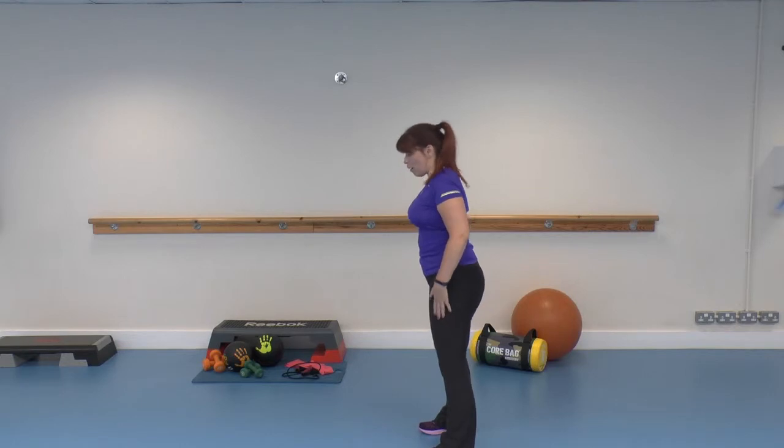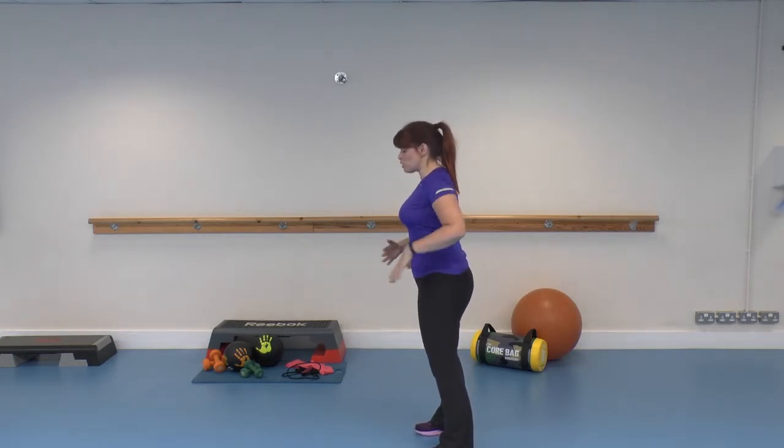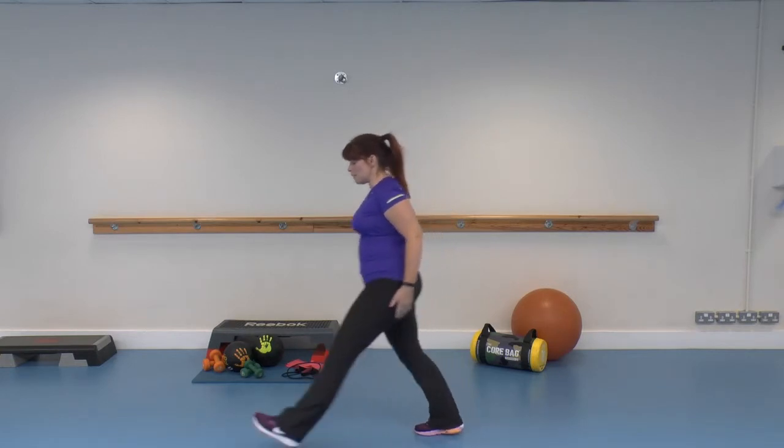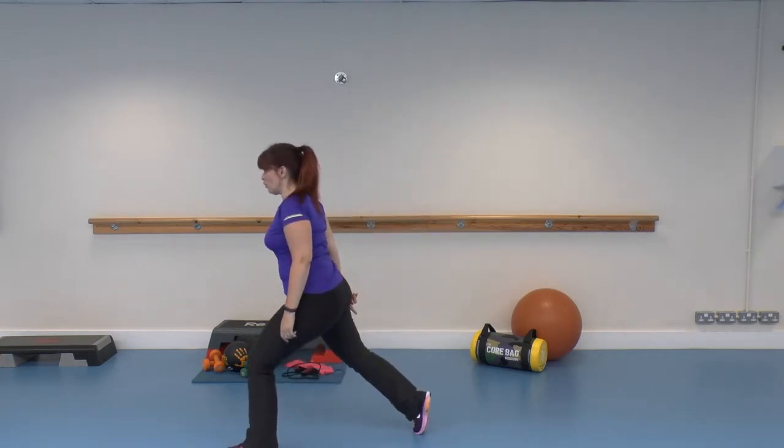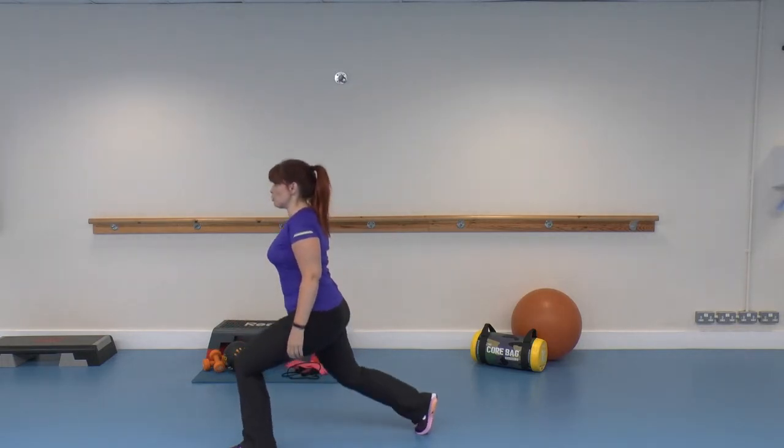Feet hip-width apart. Nice and straight, nice and tight. I'm controlling the position of my back and helping my balance. Big step forward — toe on the back foot. Front foot firmly planted. Dropping my weight down. Pressing back up.